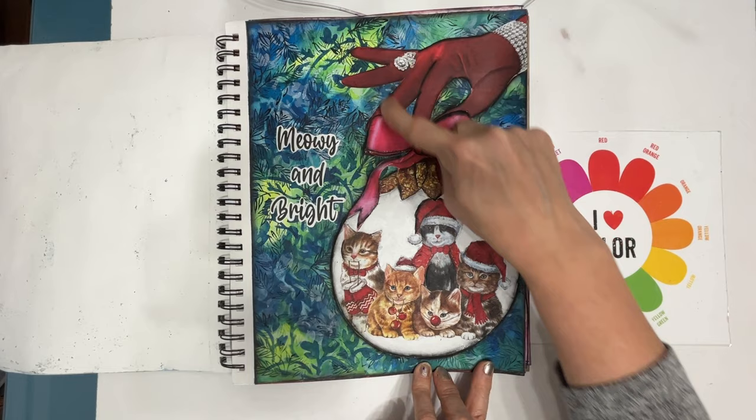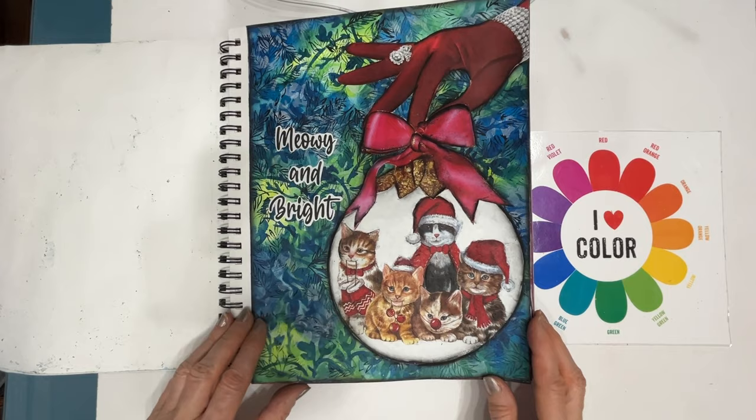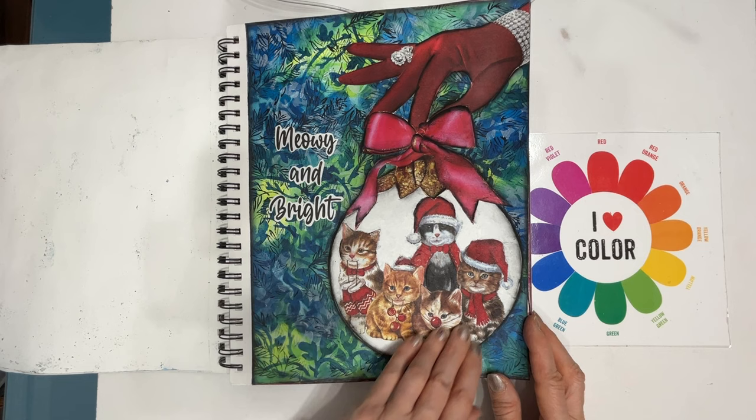This was a magazine, and then I added the circle with a napkin here and just changed up the words. I created a background that looks — or I want it to resemble — a Christmas tree, like this is an ornament that I'm hanging on the tree.